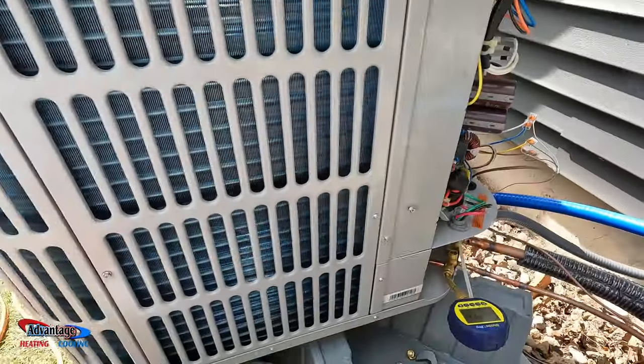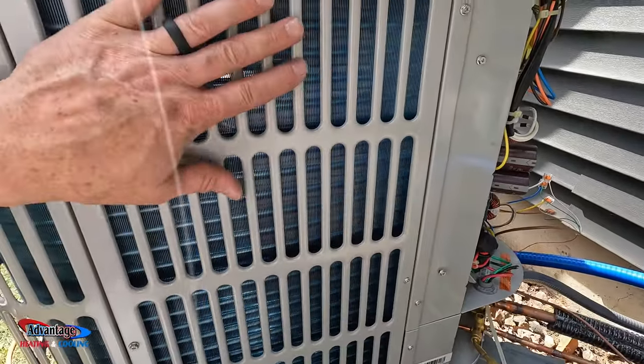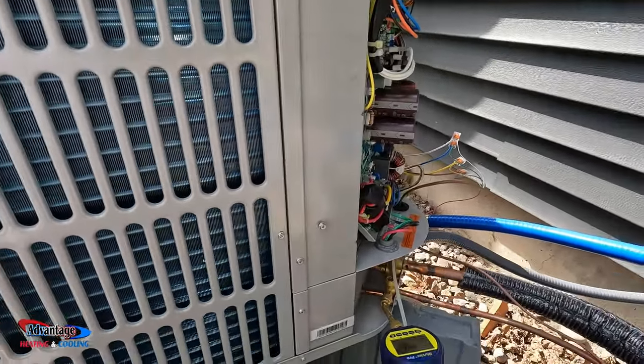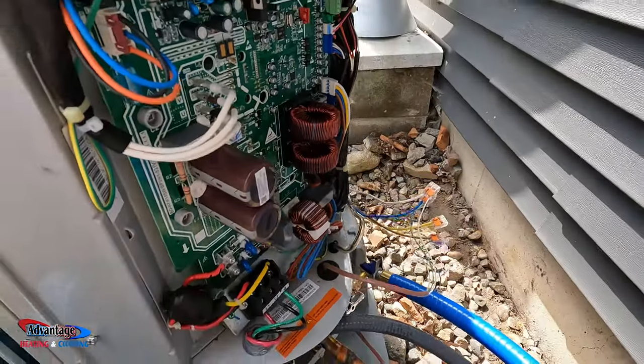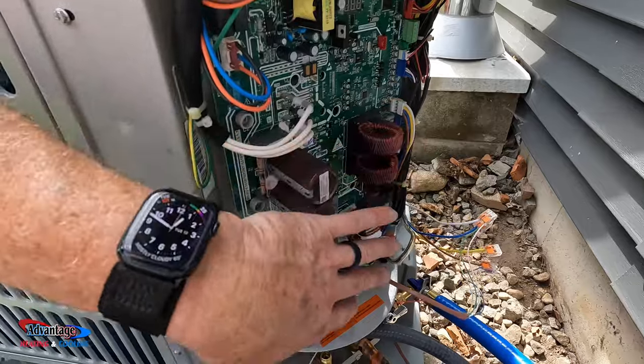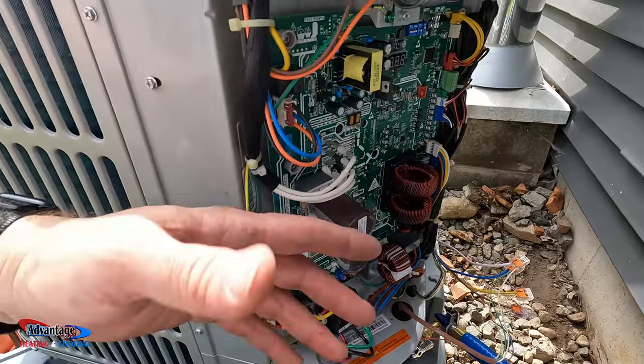Up here in Michigan, we don't use too many heat pumps, and I just started putting these in a couple years ago, and I really like them. They work a lot better than a traditional heat pump because it's an inverter and it uses only like three amps of power.